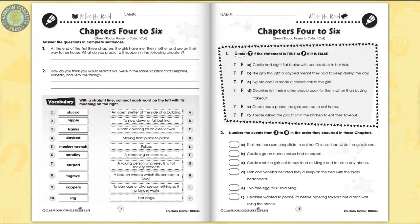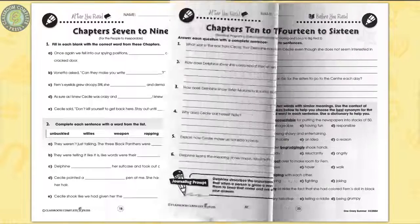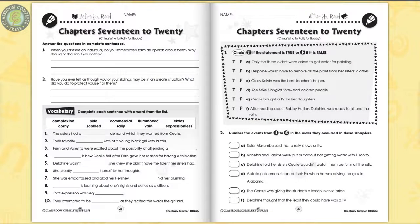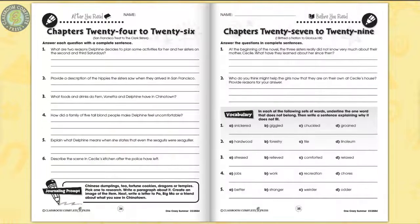Put yourself in the Gaither sisters' shoes and imagine how you would react when facing your long-lost mother. Make inferences based on what is described in the text. Explore the importance of names and why people may change them. Designate statements about the summer camp as true or false.